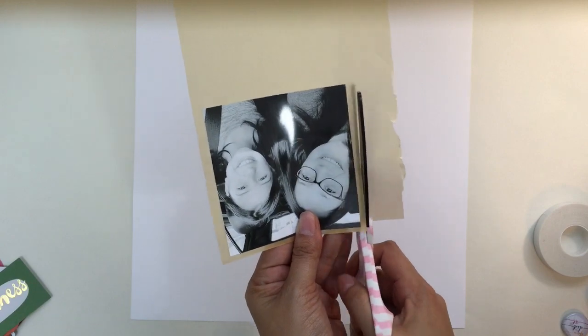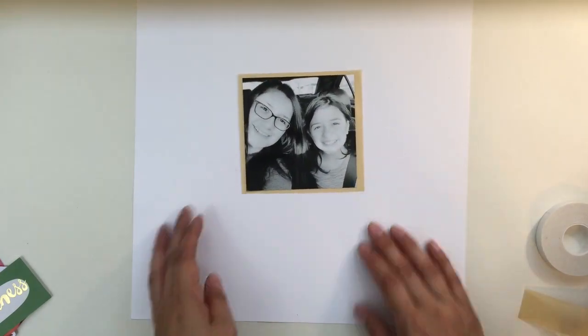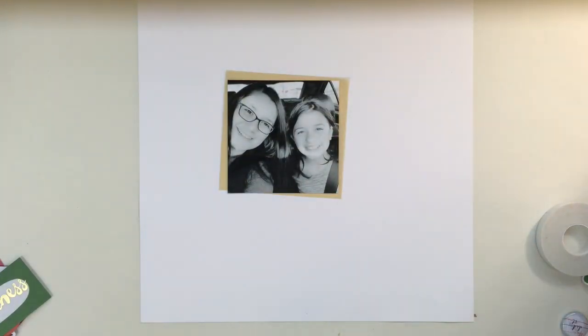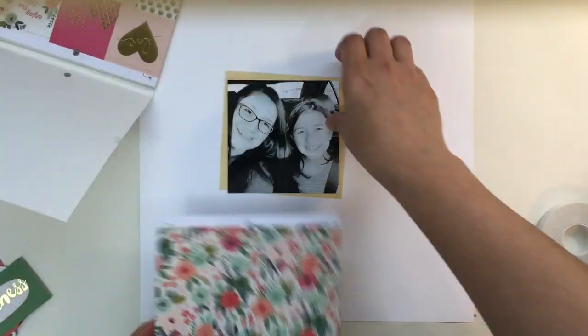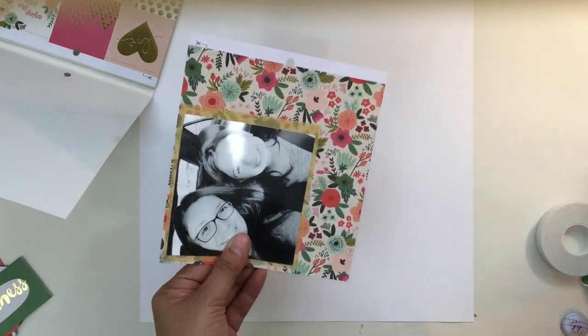You get those really pretty mirrored, gold mirrored-looking ephemera or stickers, and a six by 12 sticker sheet. There's tons of stuff in it. I decided to pull it out and make another layout because I'm not a card maker, but there's so much in this kit — like that full six by six paper pad — that you can make several layouts with it as well as cards.